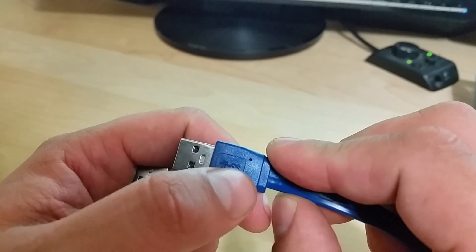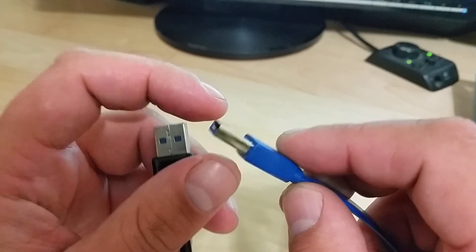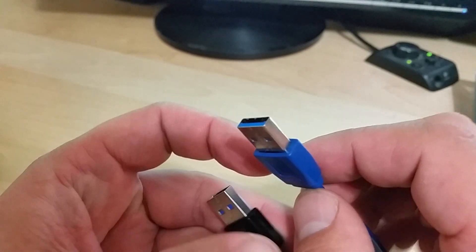Additionally, on some cables you will even see that it says 'SS' for super speed USB cable. However, even fake USB 3.0 cables can have that marking, so don't trust that alone.